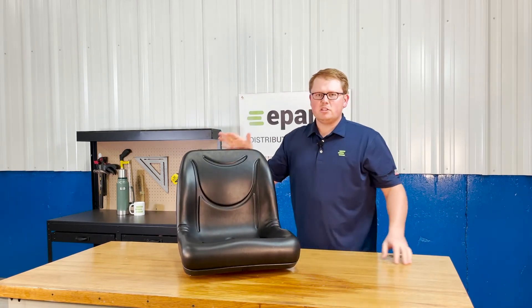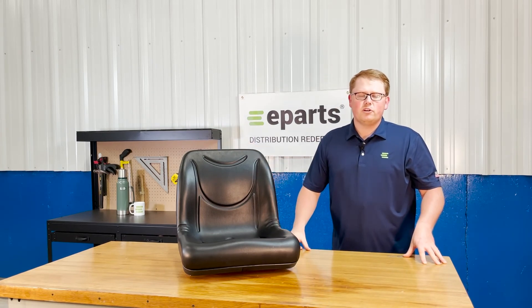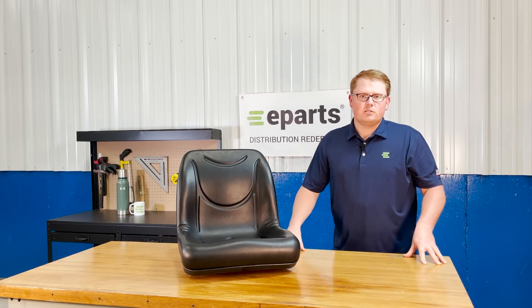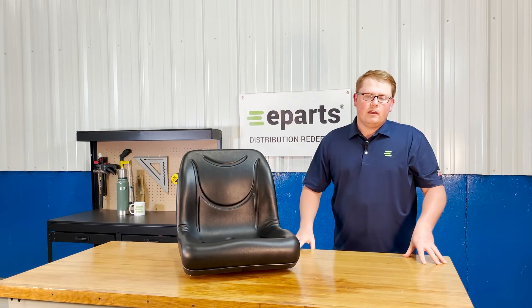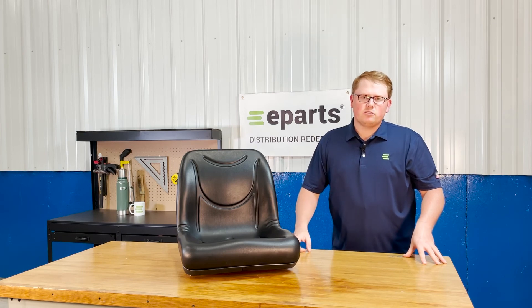If you have any questions about this product or any of the other items that we sell, please feel free to reach out to us. We have a wide range of John Deere Gator seats ranging from the high-back bucket seats to the low back. We have bench seats in all colors, in vinyl and in cloth. So if you're looking for any of those options, please feel free to reach out to us. Thank you very much and have a great day.